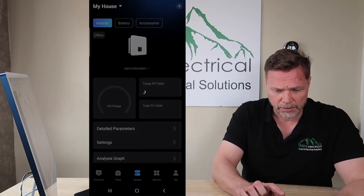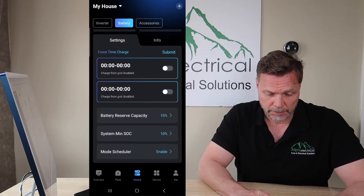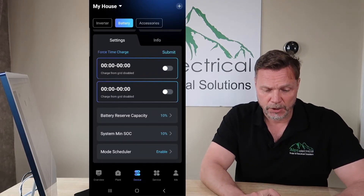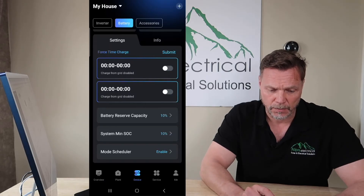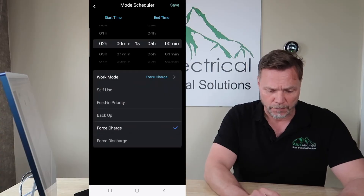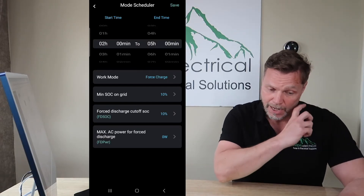You go to Device and here it brings up these options. Go to Battery at the top. What's really important is at the bottom here you've got Mode Scheduler. Yours will say Disable — mine says Enable because mine's enabled. You've got your Force Time Charge settings here. What you need to do is enable the Mode Scheduler. Once you click in, you'll see different options: Force Charge, Force Discharge. The only things you want to focus on are Force Charge and Force Discharge. For the Minimum SOC on Grid and Force Discharge Cut-Off values, just copy what I've put there and leave them all at 10%.